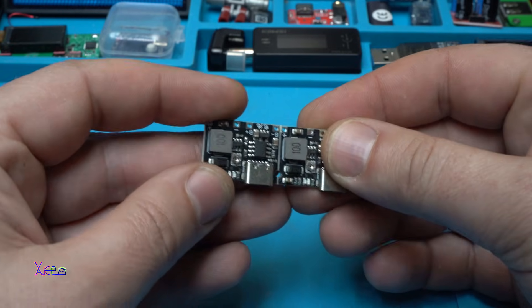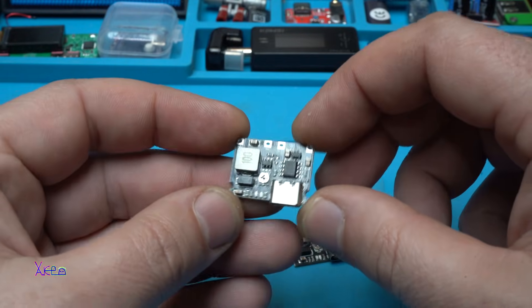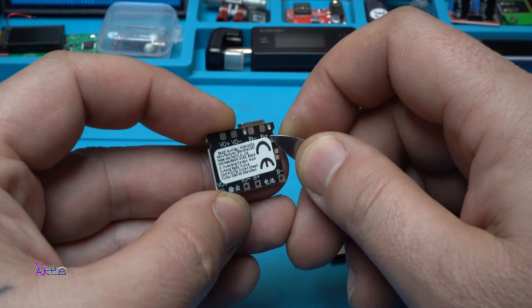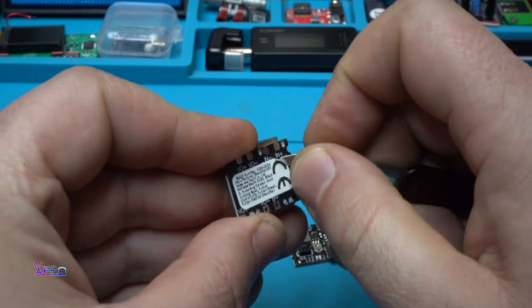I ordered two of them and split them. This module is so tiny and special, and I hate stickers — take a look at how impossible it is to remove one.